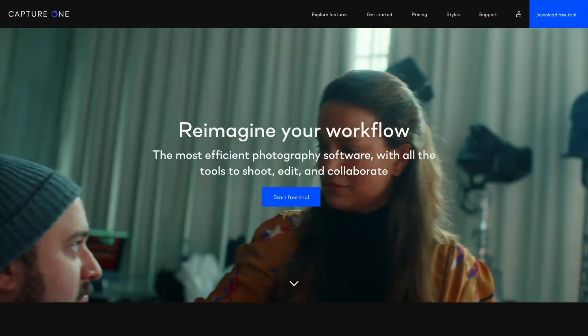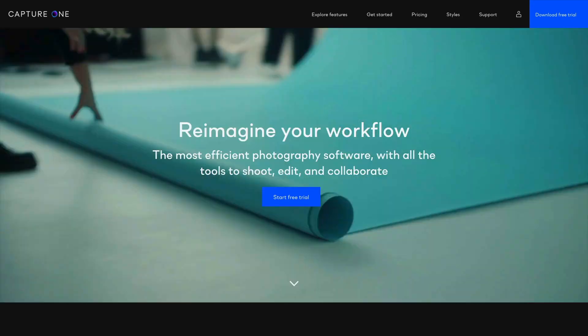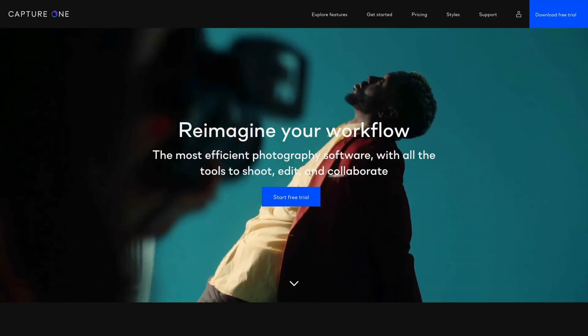Thank you to Capture One for sponsoring this video. There's a link in the description where you can check out Capture One and also get a discount on it if you haven't used it yet. If you haven't had a chance to see me editing in Capture One or you're curious about the program, definitely check out some of my live streams in the description. But let's go ahead and get into these three tips which will speed up your workflow.